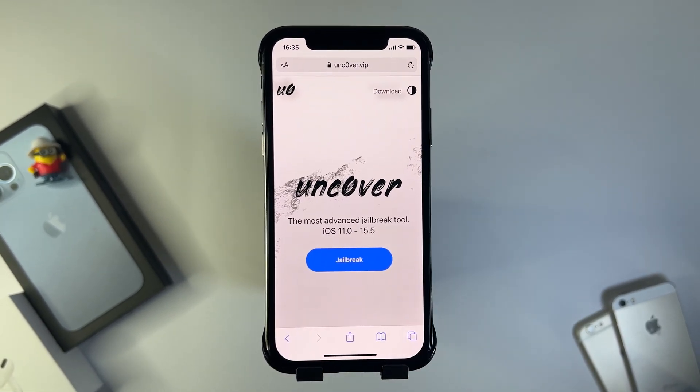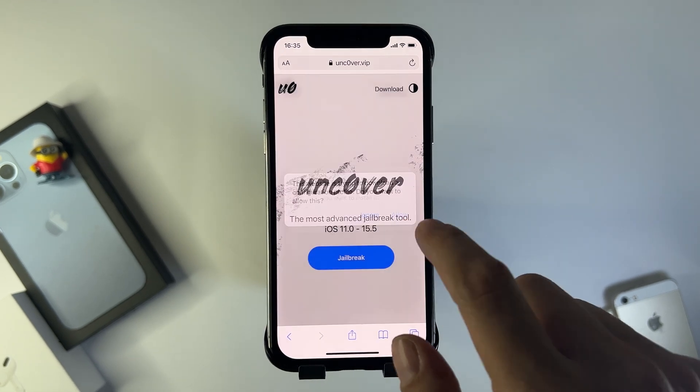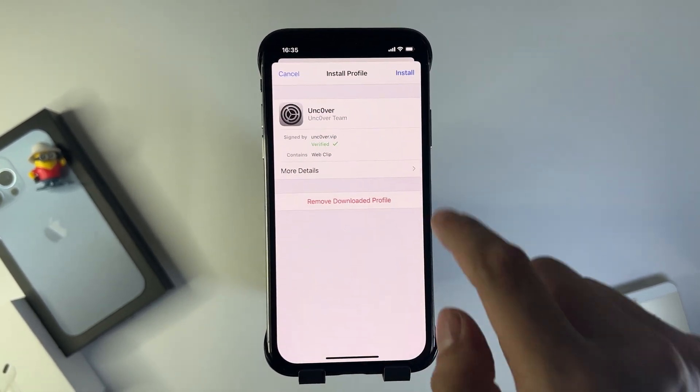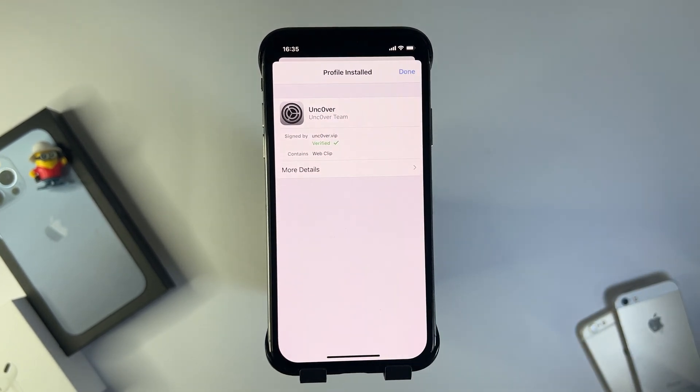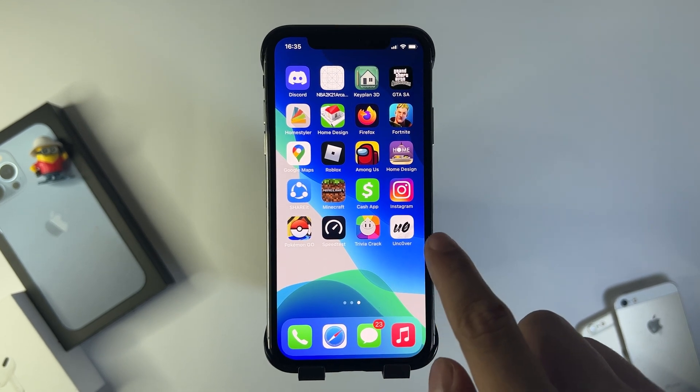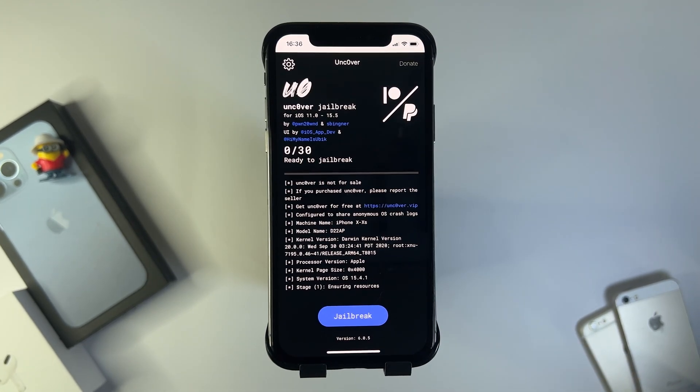Once you're here, press jailbreak and it's going to install a prompt — press allow, then close. Now go over to Settings, find the profile downloaded message, press install, install again, swipe to the home screen or press done. As you can see we now have Uncovered installed, so I'm going to open this up and just wait for it to load.